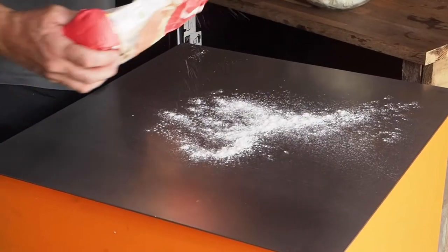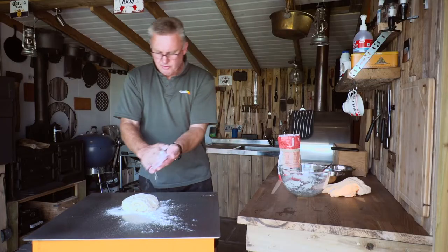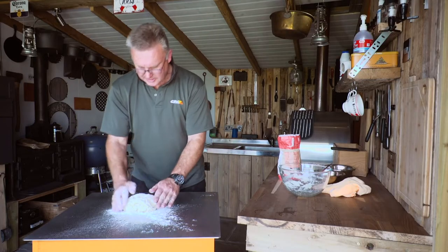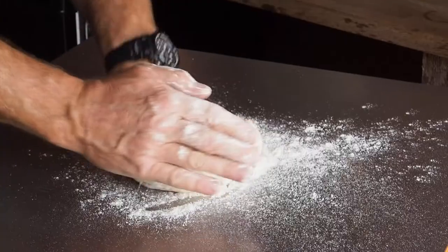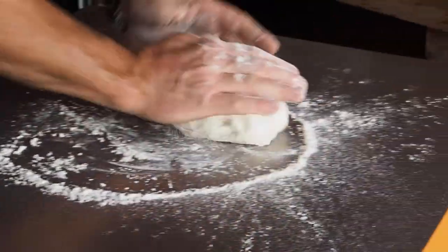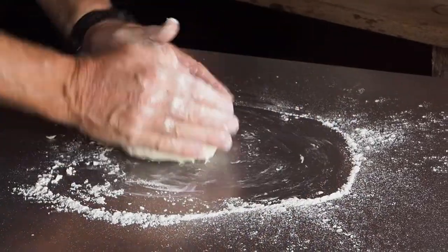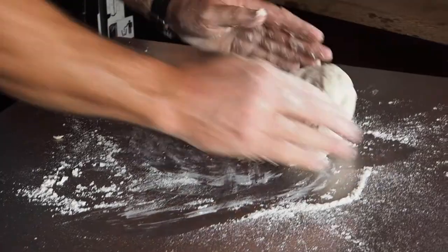I'll just gently flour the table, turn the dough out, flour my hands, and start kneading the dough. The idea is to get all the gluten in the dough to strengthen and form strong strands so it doesn't tear.